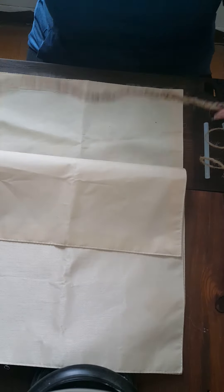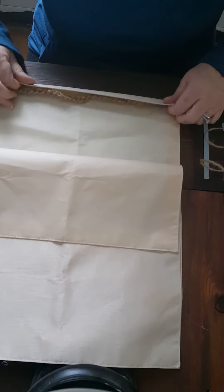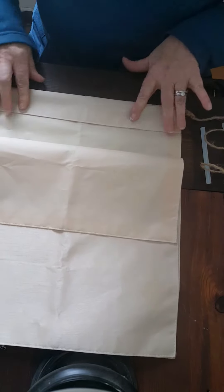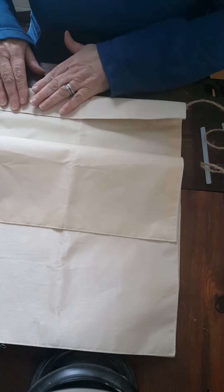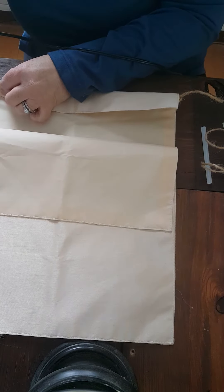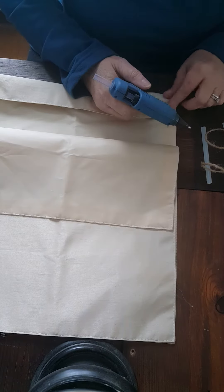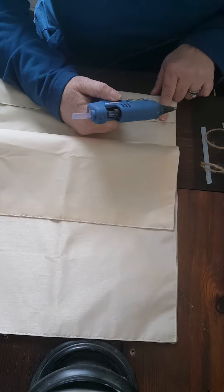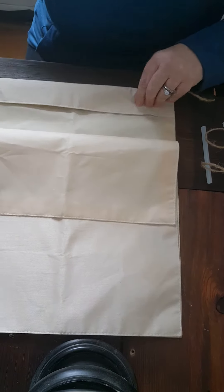Take one end, fold it over — probably a good two inches — and I'm going to tap this down. So I got that part started.